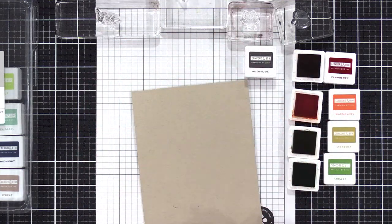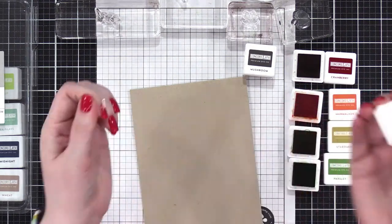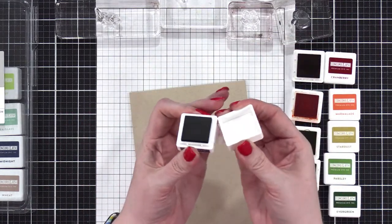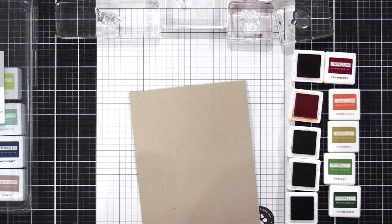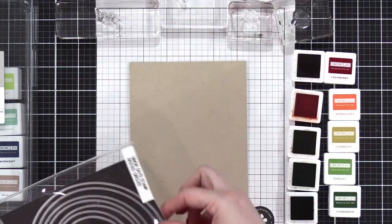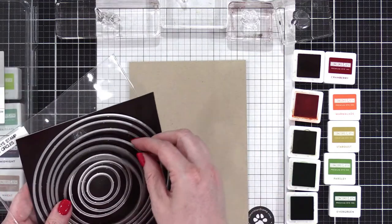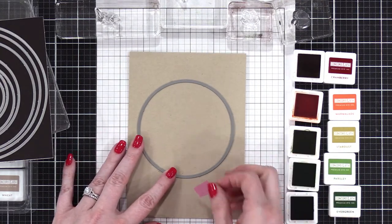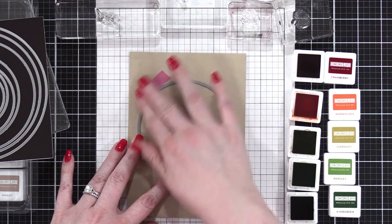I'm going to line up all my blocks like I did before. Apparently I've never used Evergreen — the sticker's still on it. Well, time to break it out. I haven't stamped with Mushroom before either. These colors really do scream fall. I'm going to do a circle, so I'm going to grab my nested circles dies from Simon and pick out a nice circle size. That's too small — go to the next one. Yeah, that's perfect. I'm going to use those same little strips of EZC tape to hold it in place so my circle doesn't move around.